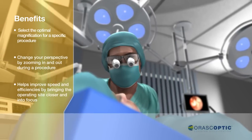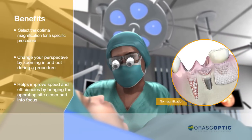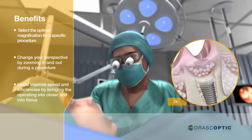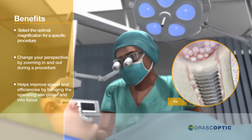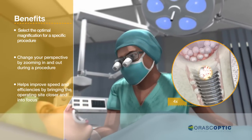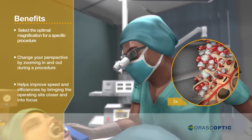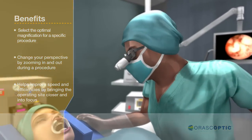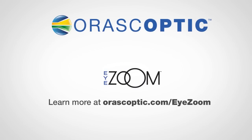The unprecedented versatility of the iZoom allows you to select the optimal magnification for a specific procedure, or to change your perspective by zooming in and out during a procedure. This flexibility helps improve speed and efficiencies by bringing the operating site closer and into focus. Learn more about iZoom at oroscoptic.com/iZoom.